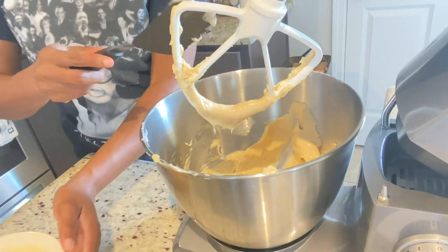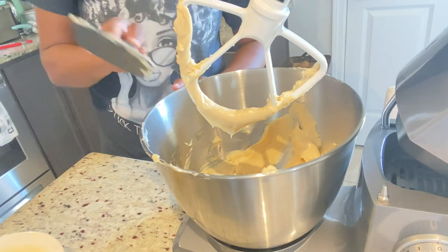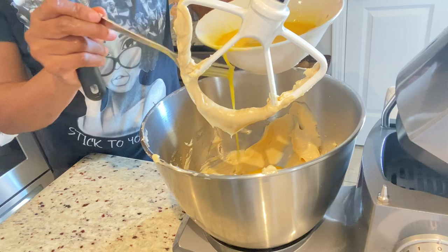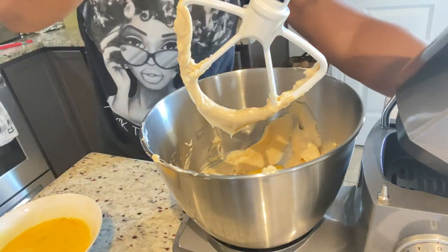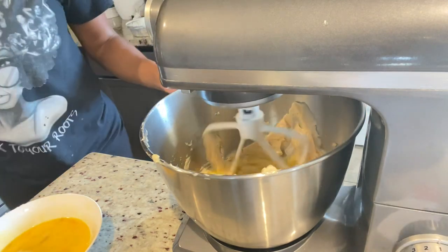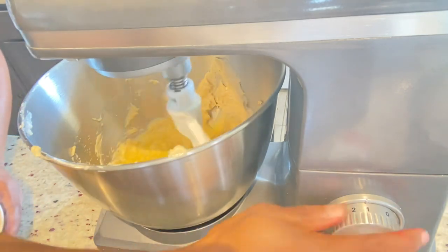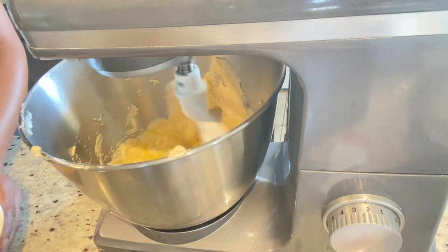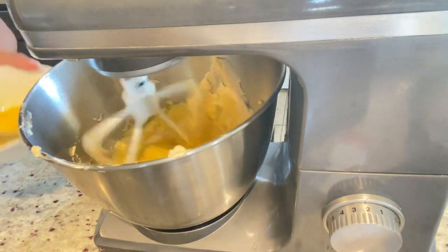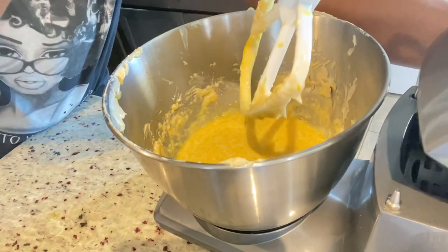My butter and sugar is fluffed and ready, and I am going to add my eggs gradually. I apologize for the hoarseness in my throat — I really didn't want to do the voiceover but I wanted to post this video. So I'm gradually adding my eggs and allowing that to whisk. You don't want to over-mix it, so just go slowly and upgrade to medium speed but not high speed. It may seem fast but that's because I sped up the video to cut time.